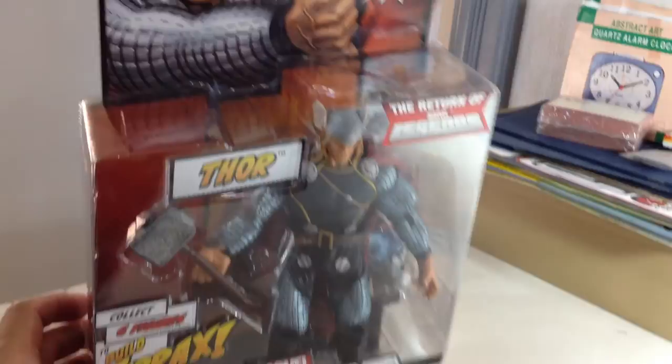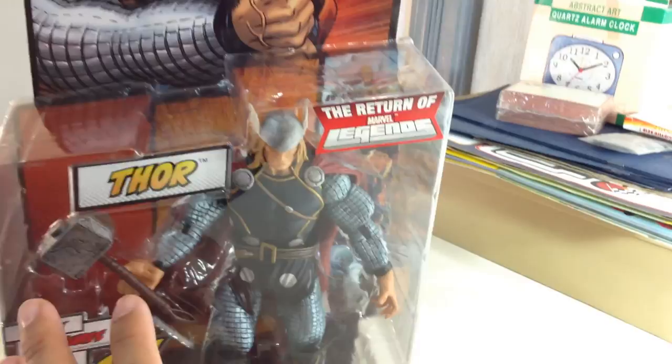There was a San Diego Comic Con exclusive figure of this particular Thor that had more shiny paint apps. Hasbro made it so that if you bought that convention exclusive, you did not have to buy a second Thor if you wanted to build Terrax.